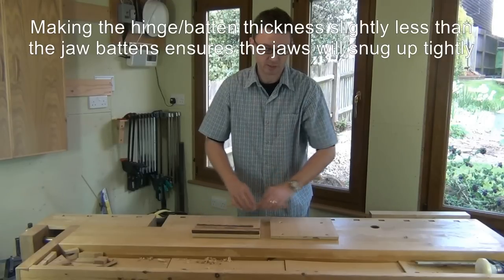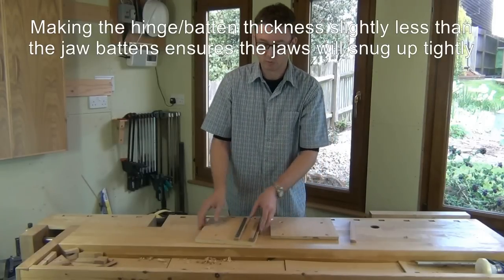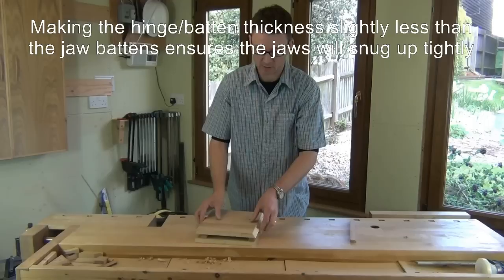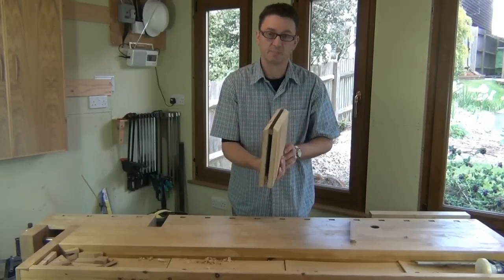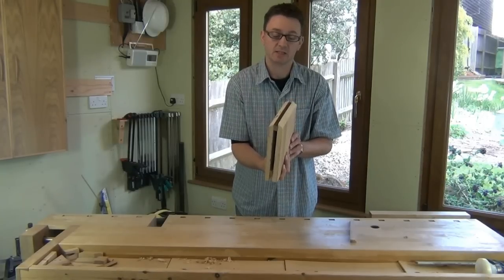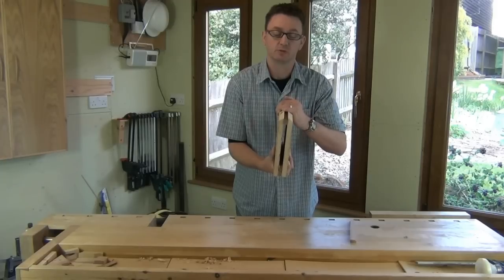equates to very slightly less than the pair of battens that we are going to use at the top. So when we put this into our bench vise, the boards will remain virtually parallel to each other. Tightening the bench vise at the bottom will act on that hinge just to snug up the top of our saw vise.